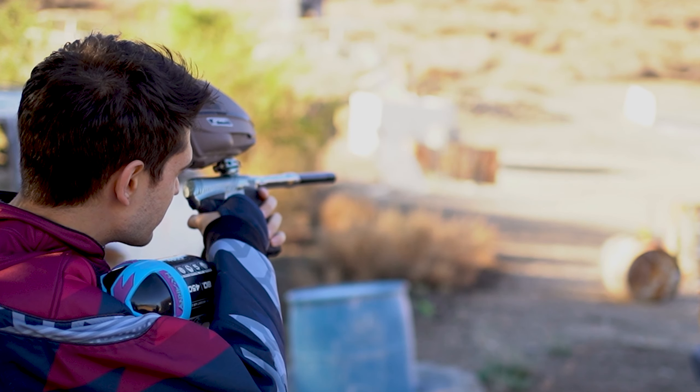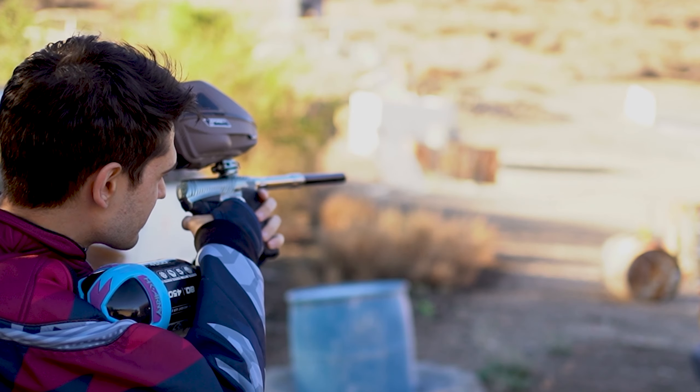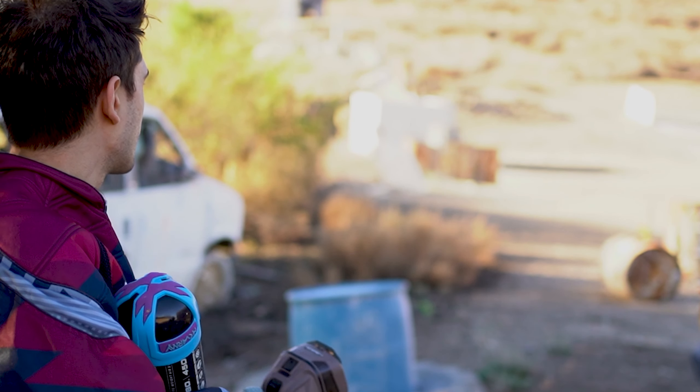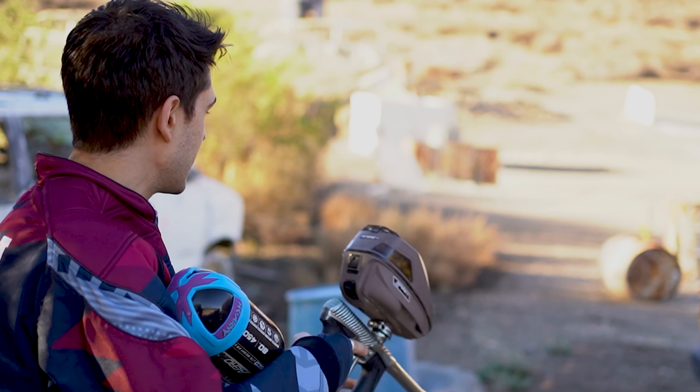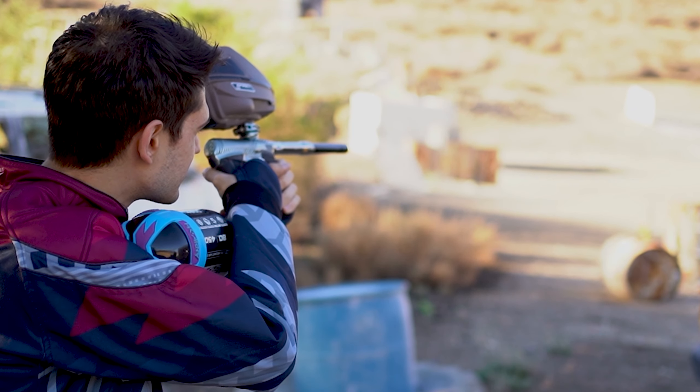291, 281, 281, 275 — all right, looks pretty nice. We are using a titanium 689 back. Let's see how it shoots and how many shots we can get with this thing.